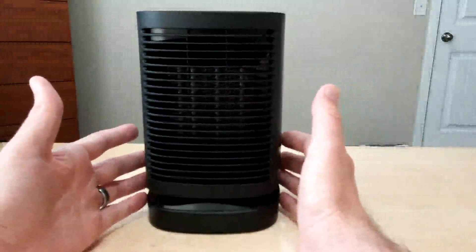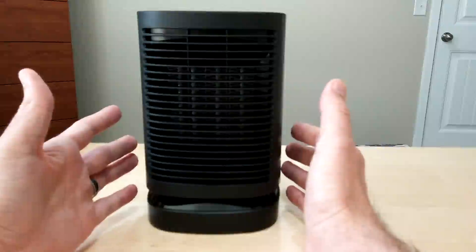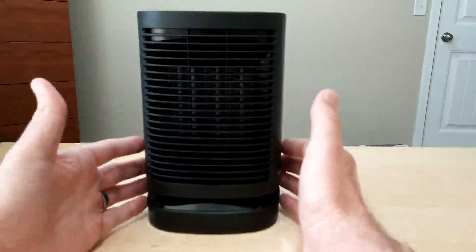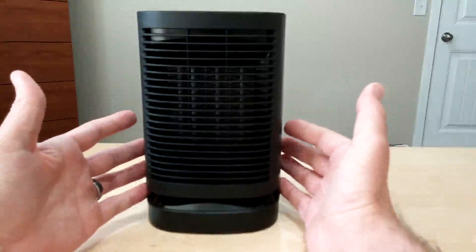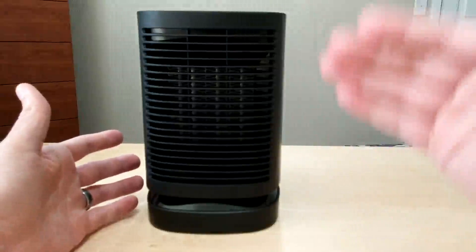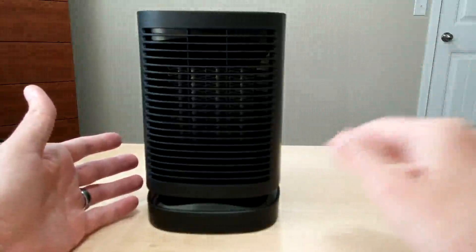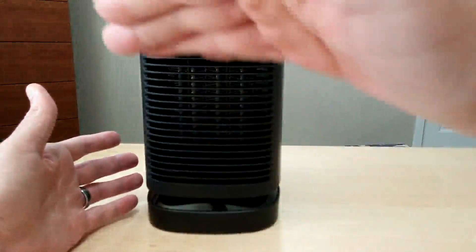At this distance on a table, you could probably sit about four feet away and still feel a nice bit of heat coming from it. If you put it on the floor, you can be a little further away — probably about five feet — because the air shoots more upward, so you'll still feel the heat.